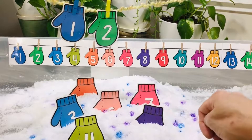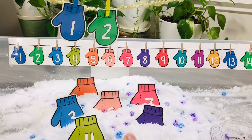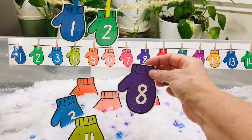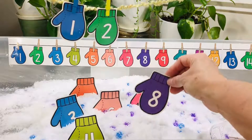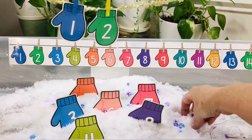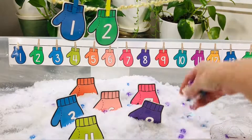Here's a fun indoor sensory bin that you can make. This is just an under-the-bed storage container that you can get from any of the box stores. I printed out my number mittens from my winter mitten activity packet. I put in some instant snow so it looks like snow, and I also included some colored water beads just to give it some pop of color.